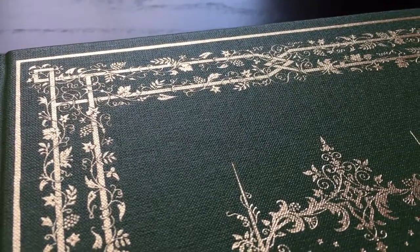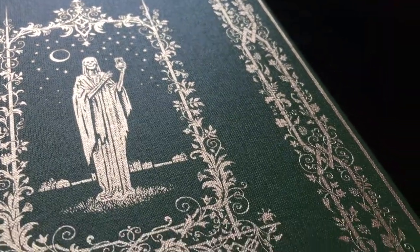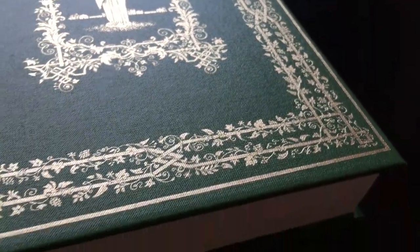This book was first published in 1864, and this edition is bound in Buckram, with a design by the artist Charles Stewart, who also illustrated this edition.